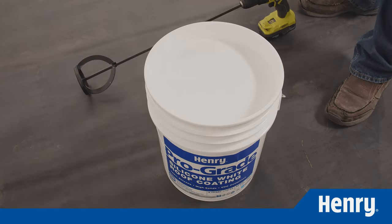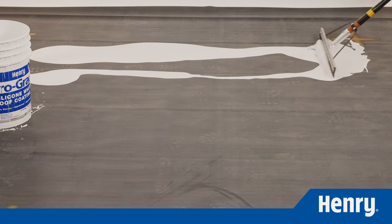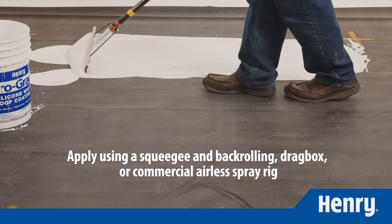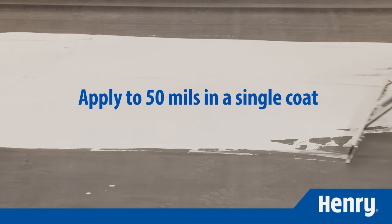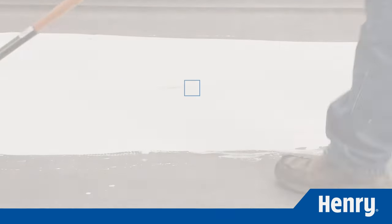When you're ready to apply Prograde 988, mix well prior to and during use with a drill and mixing paddle. It should not be thinned. Using a squeegee and back-rolling drag box or commercial airless spray rig, you can apply Prograde 988 in excess of 50 mils in a single coat without blistering while maintaining maximum adhesion.